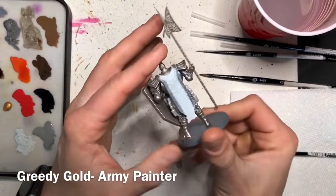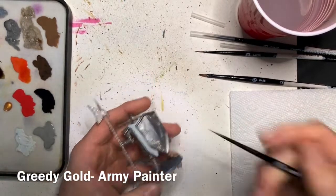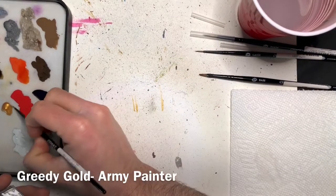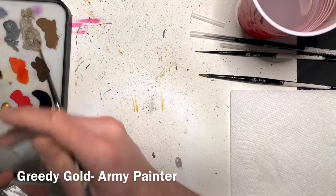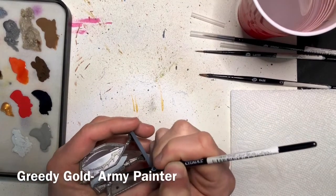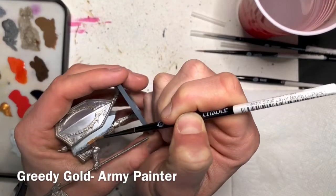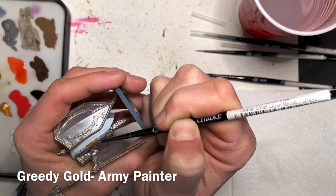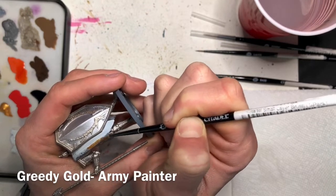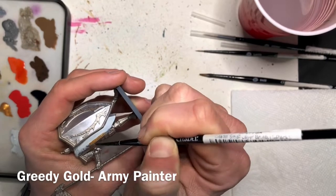We have one more base color to add, and that's going to be the trim going on the left and right sides of that cloak. I'll be using Greedy Gold from the Army Painter. I would recommend using a small detail or layer brush so that you don't get it onto any of the other colors you've already painted. Just take your time, turn the model into whatever angle you need, and use a downward motion that feels really natural.